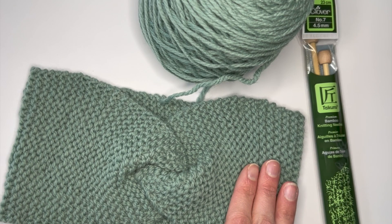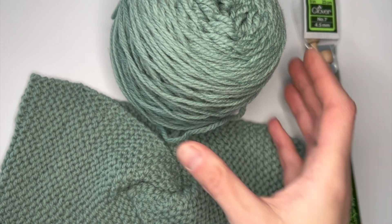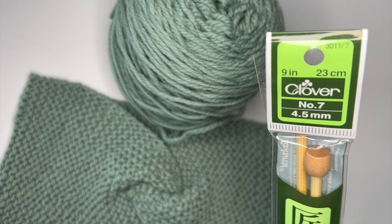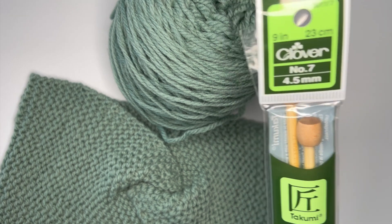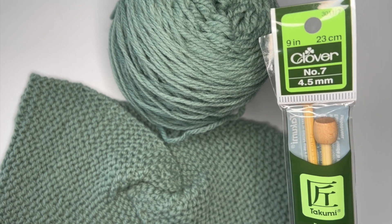What's cool with this project is you actually only need two things to get started: one skein of yarn and your knitting needles. I really like Clover's knitting products — I've actually been using them since I was a kid and they are fantastic for needles and notions and all things related to knitting. If you're a sewer, you can also get a lot of sewing notions there as well.